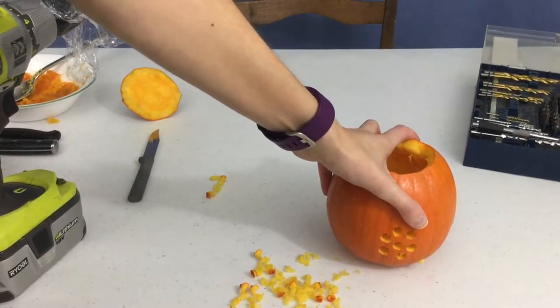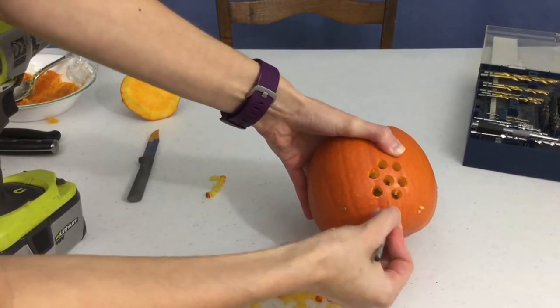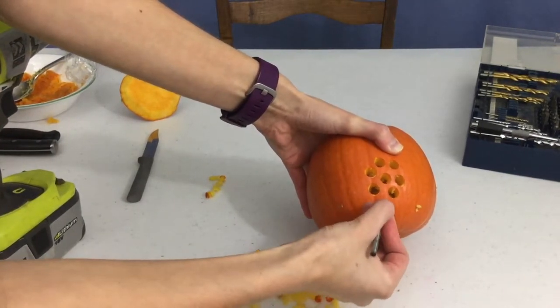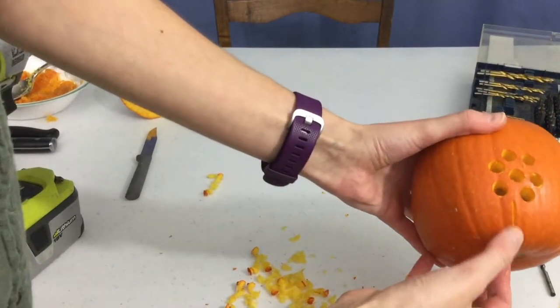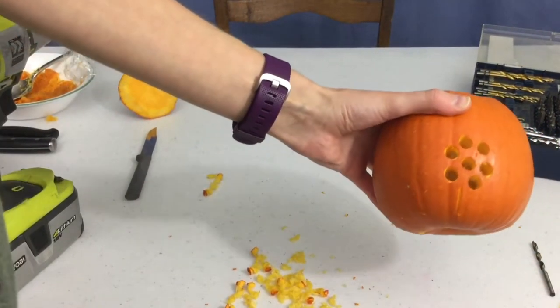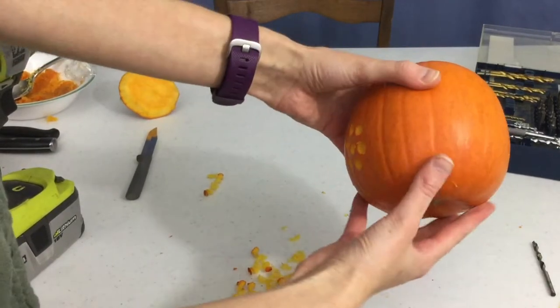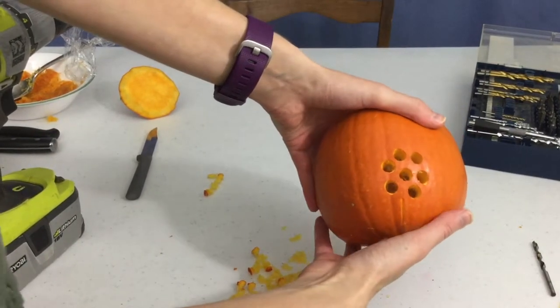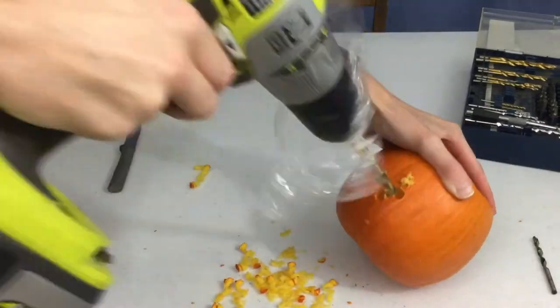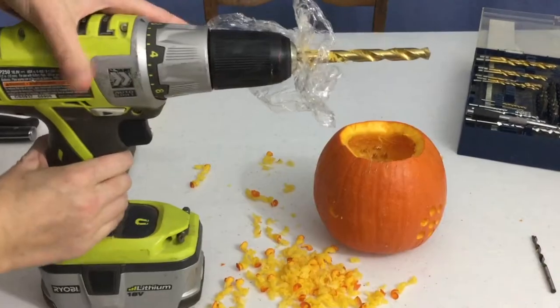I'm going to try this drill bit — it's a little sharper at the end — to slowly and carefully scratch away to make my nice stem. I've just scratched away there nice and light. I can go deeper if I want more light to shine through. I'm going to do a couple more flowers around the pumpkin and then I'll show you one more idea with the drill bit technique.